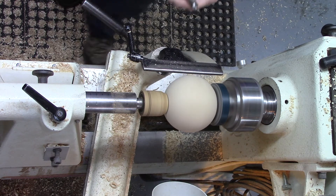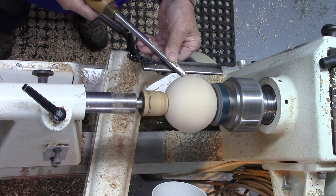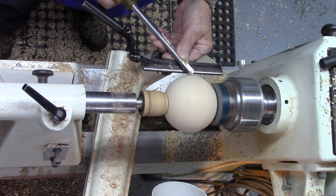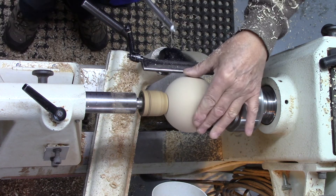One thing I forgot to mention: it's best not to sand the sphere until you've taken these stubs off. If you sand the sphere at the previous stage you'll find you misshape it, and it's much more difficult to get it to run true between the cup chucks.